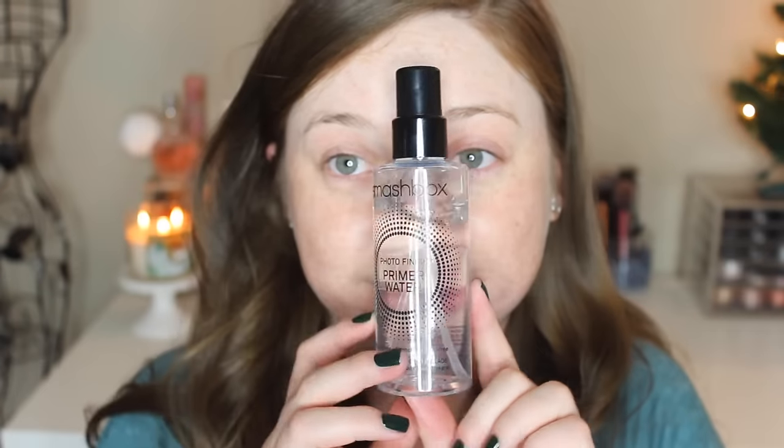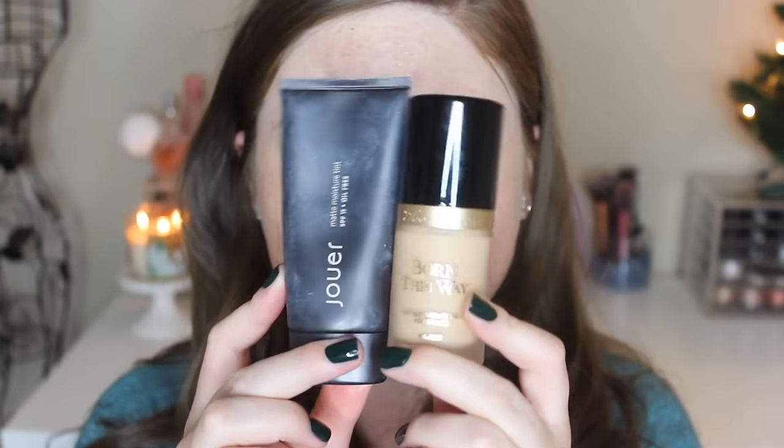Today's video is going to be showing you my everyday winter makeup routine. I've got a clean face and I'm burning my vanilla Bois Noel candle. I'm going to start with my Smashbox Photo Finish primer water — I'm going to take a quick bath in that just for some extra hydration throughout the day.